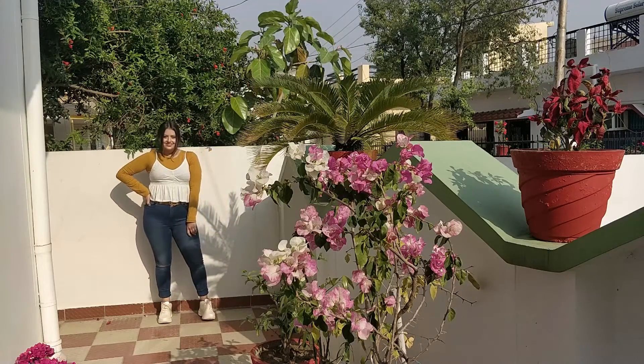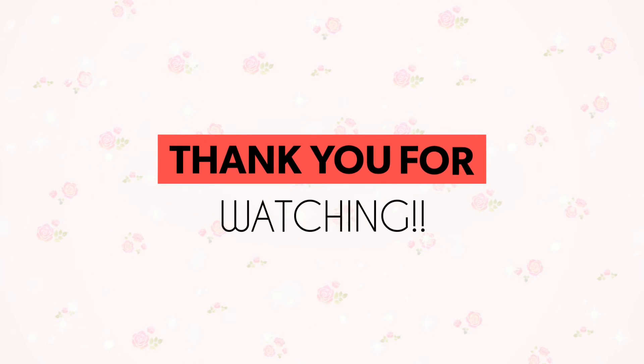I hope you all liked this video. Please don't leave without subscribing to this channel. Thank you so much for watching and I will see you next time. Bye!